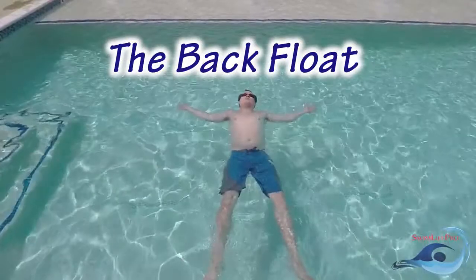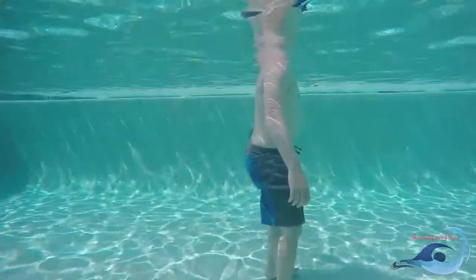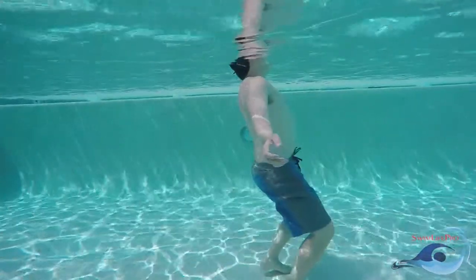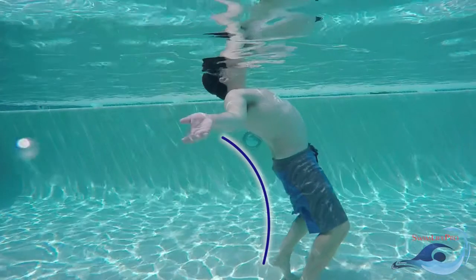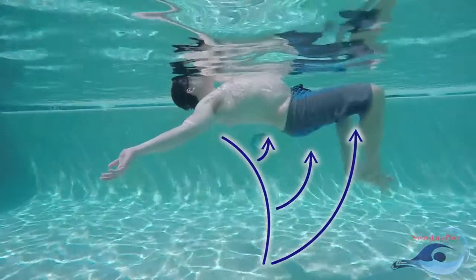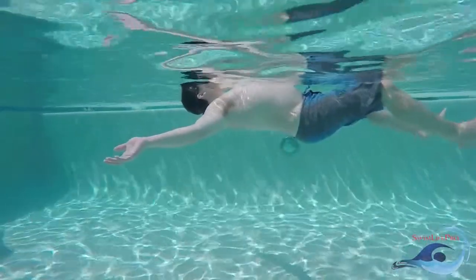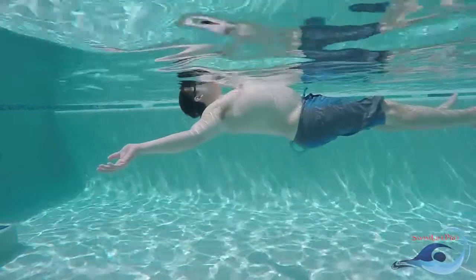Similar to the front float, the back float is a stationary body position in the water. Start by raising both of your arms towards the surface of the water, palms up, while bending your legs slightly at the knees. Rest the back of your head on the surface of the water so that your ears are submerged just below the surface. Take a deep breath and kick off the bottom of the pool gently with both feet. As you kick off the bottom of the pool, your head should stay in the same relative position. If done correctly, your torso and legs should race to the surface of the water.